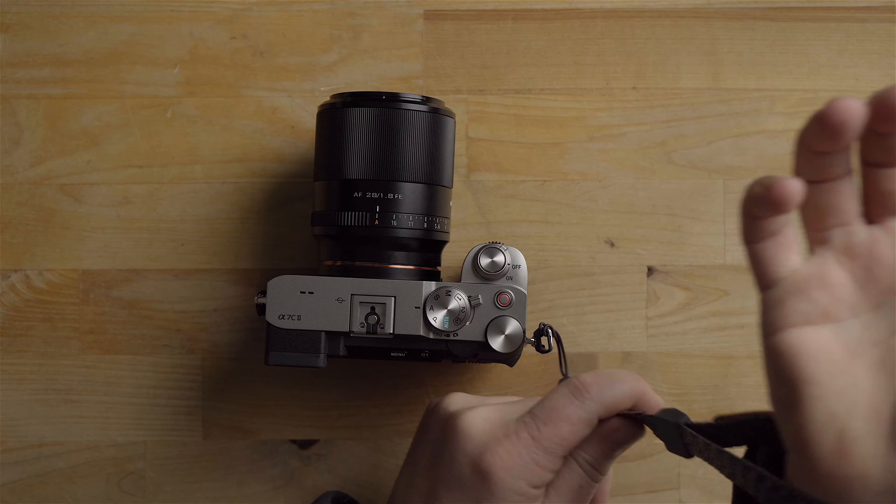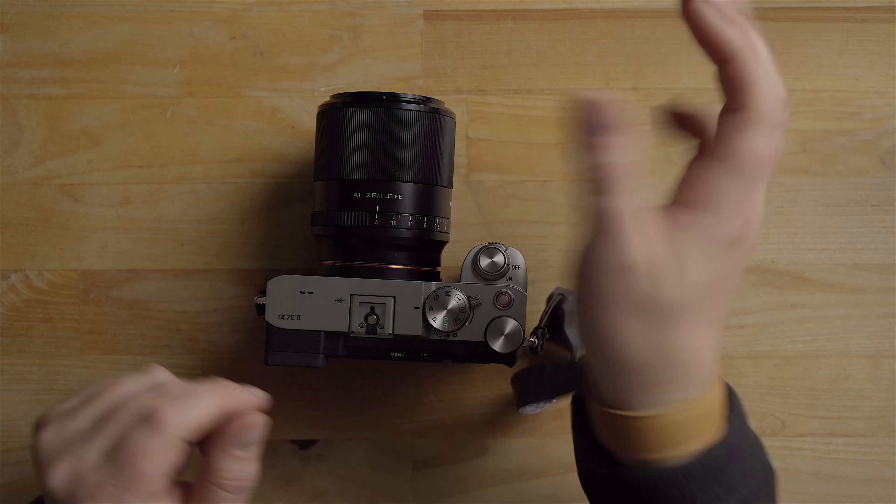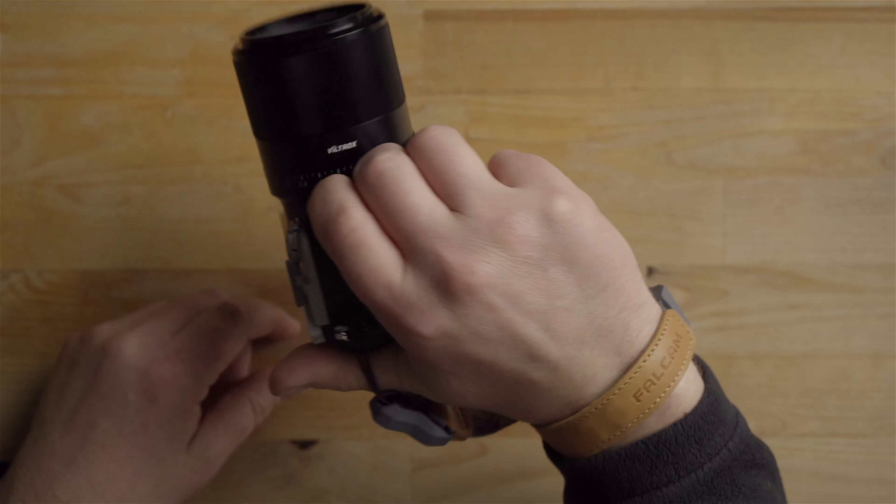Let me throw the 35mm on so you can see the crop difference at 35mm versus 28mm versus the 25mm Batis. One other thing I wanted to show you is this Falcam wrist strap — they just sent this to me. It has a magnetic connector that snaps right into a clip, similar to Peak Design but super easy to take on and off and won't fall off because it's magnetic. You put your wrist in and cinch it up — really sweet design.